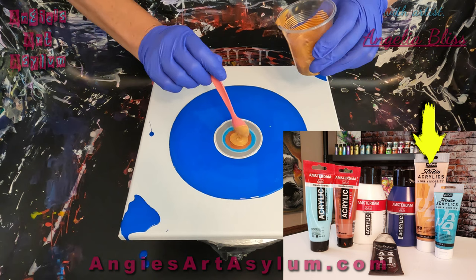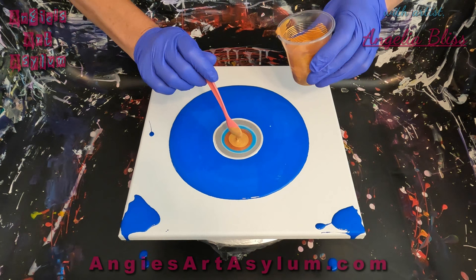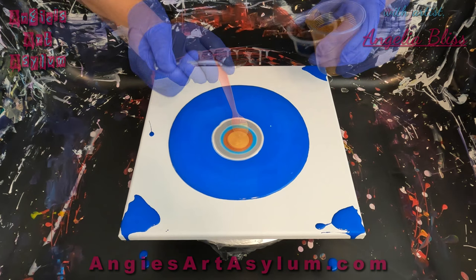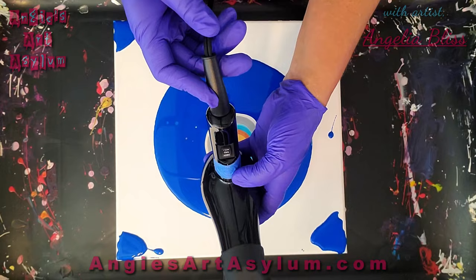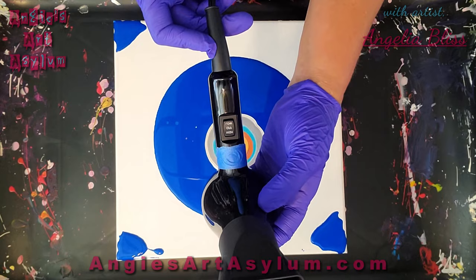I do have a leftover cell activator that I think I may just put right in the middle — it's a lamp black. Let's just do it and see what happens. I've already got the cool button taped off right there and I'm just going to use it on low, see what happens.